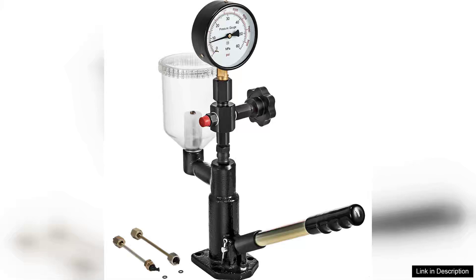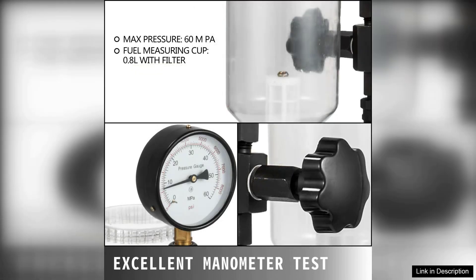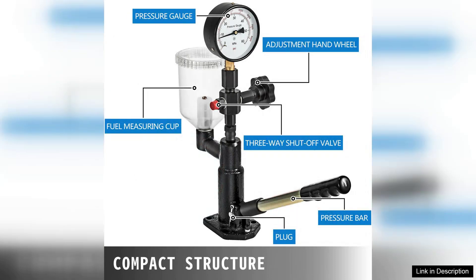The Deveva 400 Bar 6000 PSI Diesel Fuel Injector Tester is a robust and reliable tool designed for diesel mechanics and DIY enthusiasts alike. This injector nozzle tester stands out due to its impressive pressure capability, making it suitable for a variety of diesel fuel injectors. With a maximum pressure of 400 bar and 6000 PSI, it ensures accurate testing, allowing users to diagnose injector issues effectively.